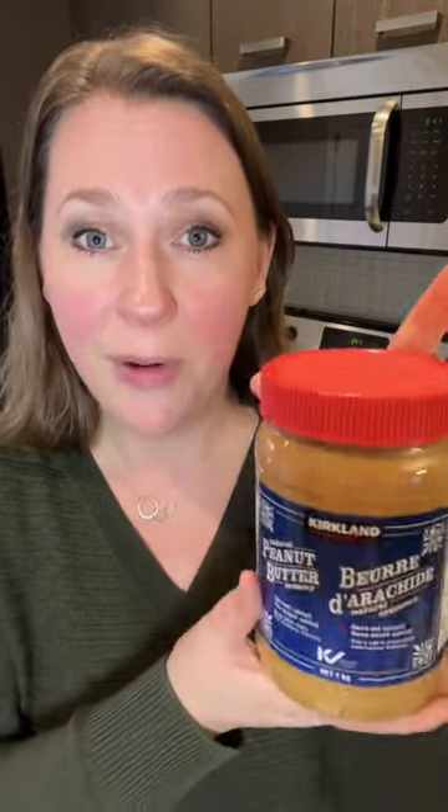Instead of storing it in your pantry like so, flip it upside down onto its head so that the oil will naturally migrate to the new top of the jar. When you're ready to open this up, flip it around — the oil will be at the bottom, making stirring it up so much easier and way cleaner.